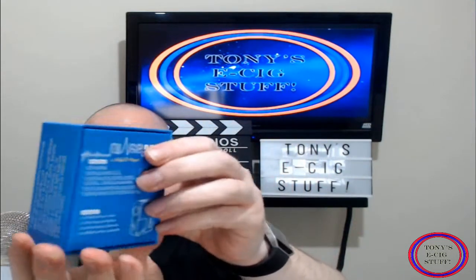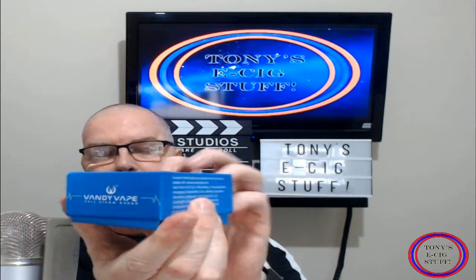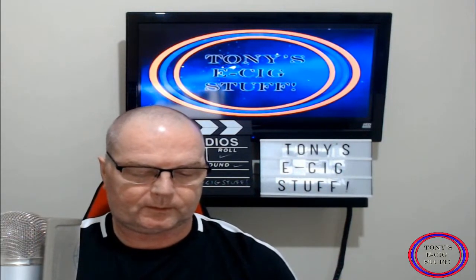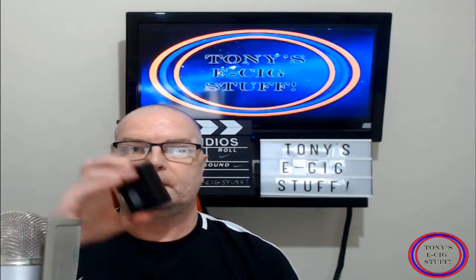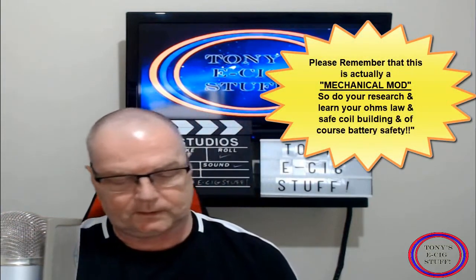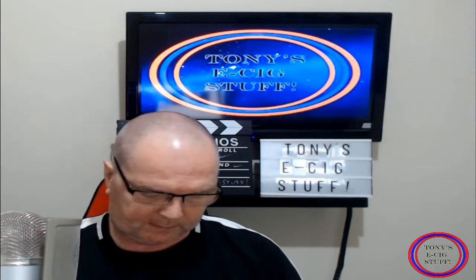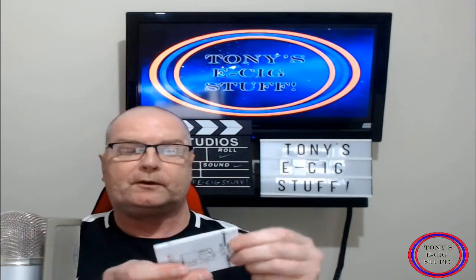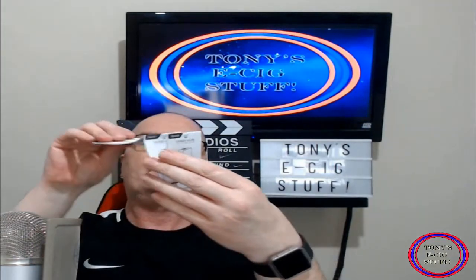Look at the box there guys, all the usual stuff that you require. So what do we get in here? Let's have a quick look. Obviously the actual Vandy Vape Pulse. Let's see what's in the little plastic bit. We should have — yes we do — we have the full instructions, and as you can see guys, it's leaflet style and opens up.